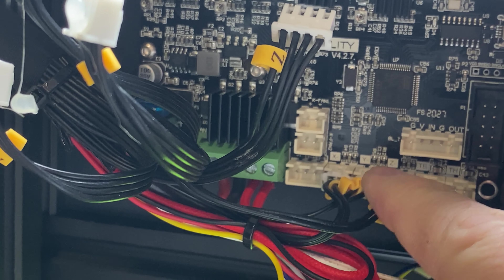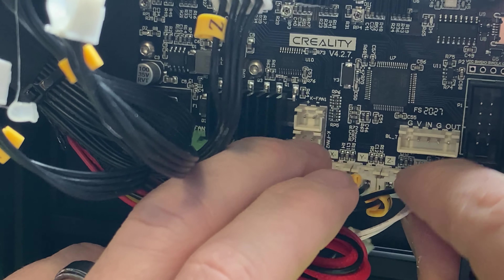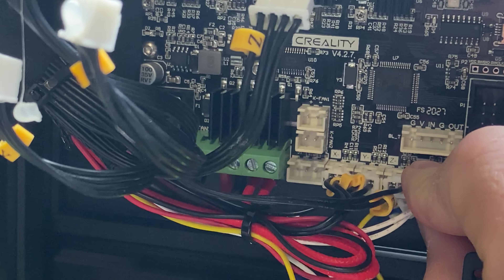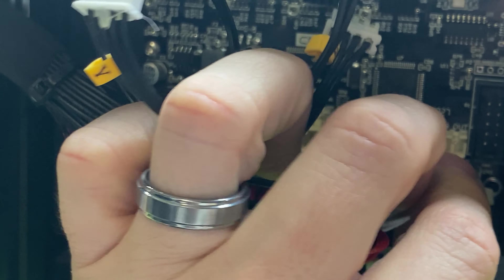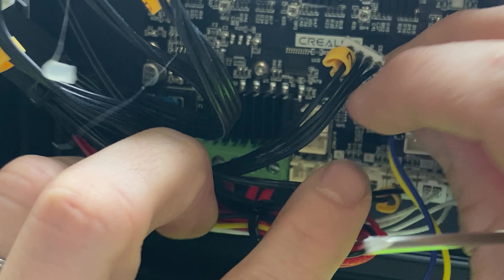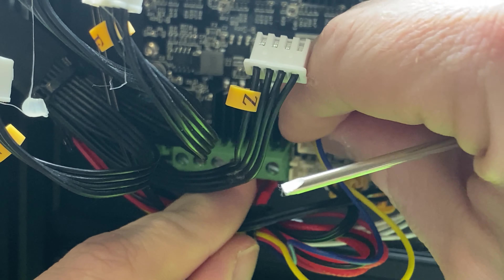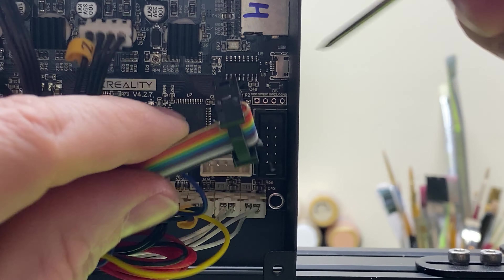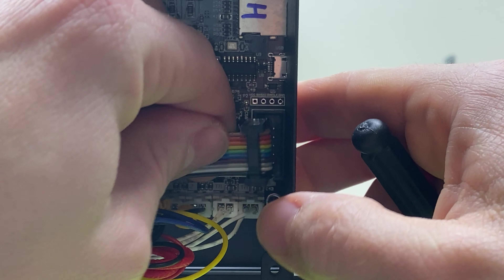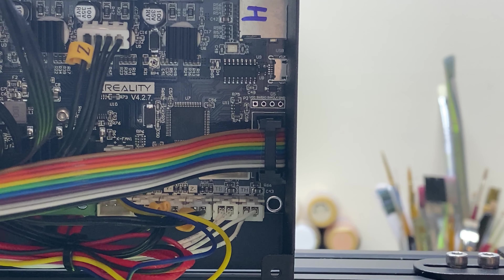So the first thing I'm going to do is pull out these connectors. You're going to notice that they have little tabs on them, so you'll know exactly where they go. This is the X, this is the Y, this is the Z, and this is the extruder. So we're just going to go ahead and take these out. They may have a little piece of glue on them just from the manufacturer, and you just kind of snap that off. There was a bit of glue I could not get off, so I just used snips to take it off.